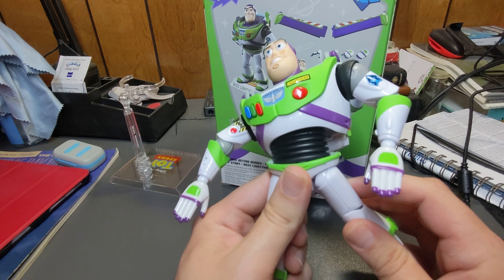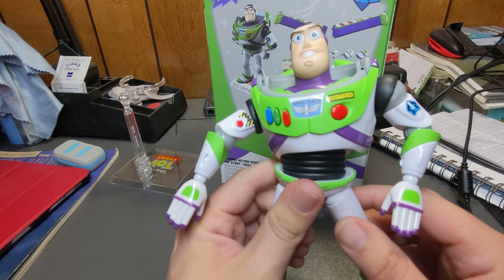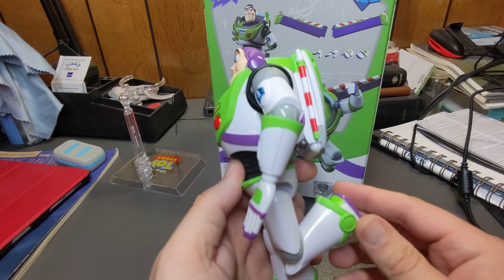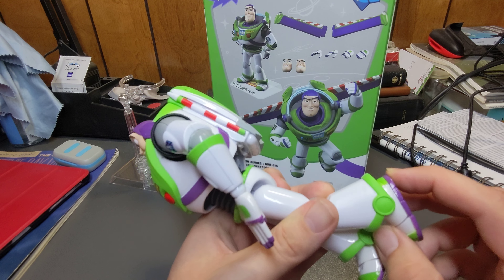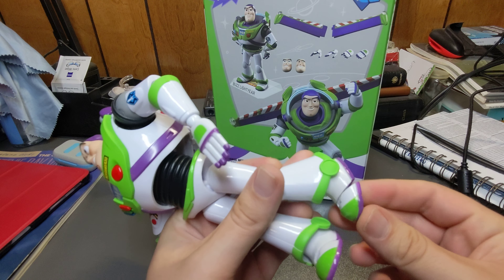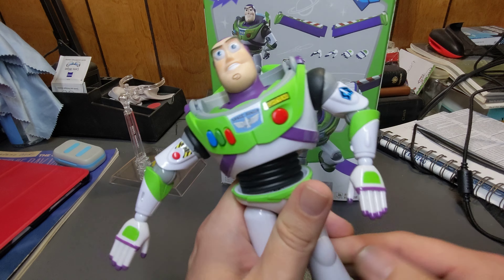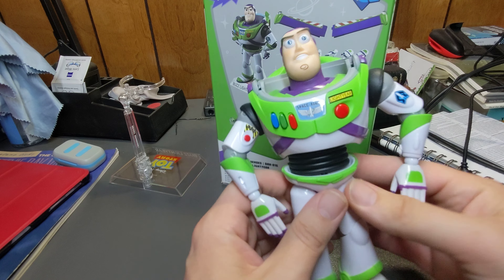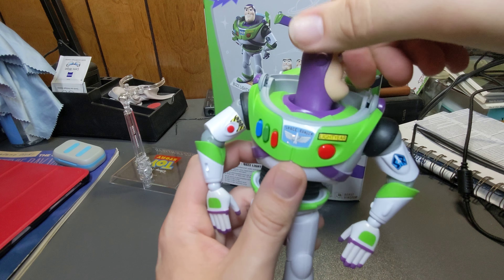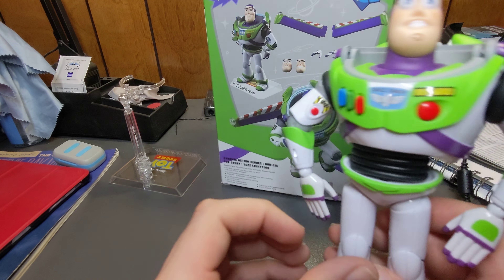His legs bend and you can get a good amount of movement out of his upper legs. His knee bends all the way up. His foot bends up, back, and side to side, with some movement on the ball there. The front of his toes can move up too. There is also 'Andy' on the bottom of the foot — they included that, which is neat. His head will move up and down a little bit, and it spins all the way around.